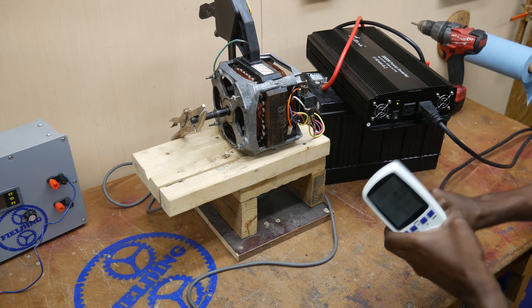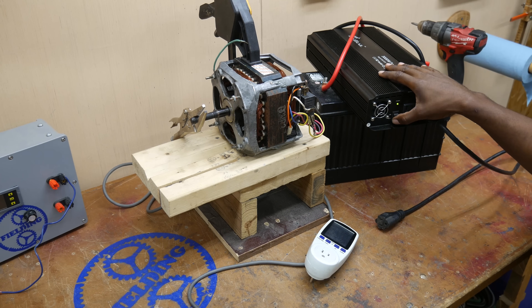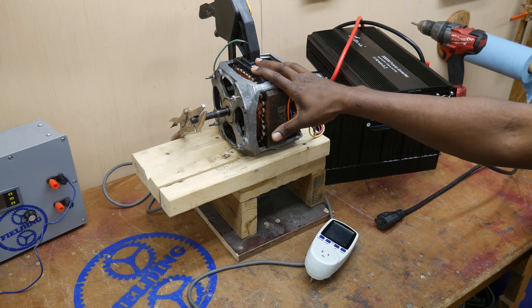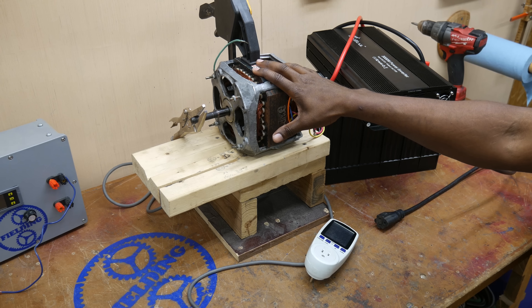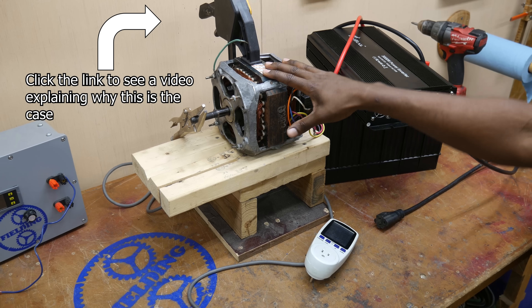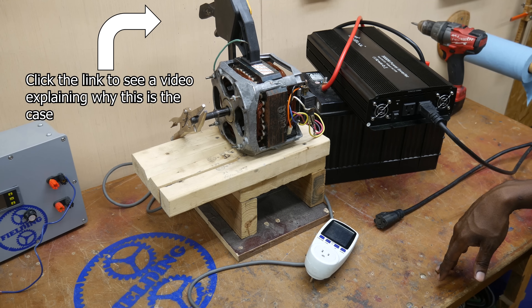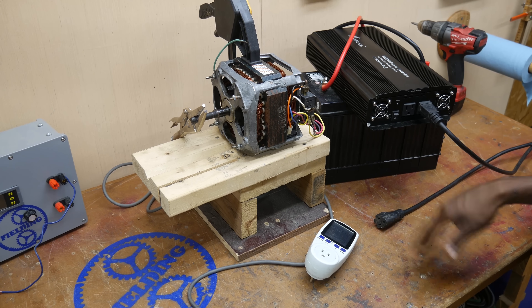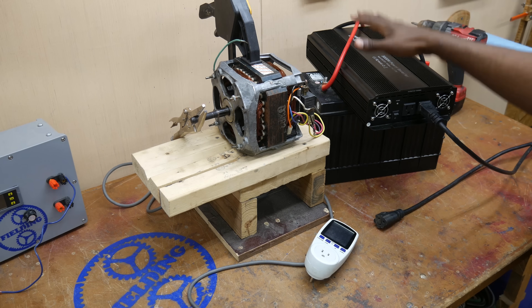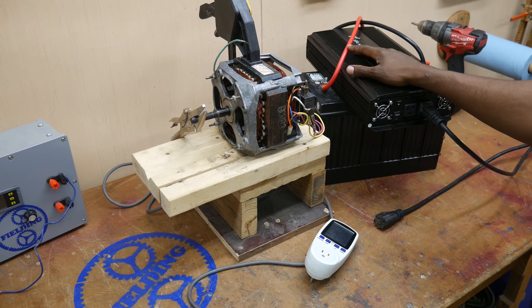There's one more nail in the coffin for this motor, and that is speed control. The AC induction motor is extremely difficult to control the speed because they run off of line frequency. You need expensive equipment to change the line frequency and change the speed of your motor. You need to be able to change gears quite literally, and that makes the system way more complicated than it needs to be. Any kind of AC motor that needs an inverter is a terrible choice.